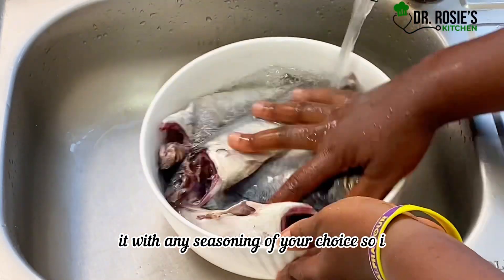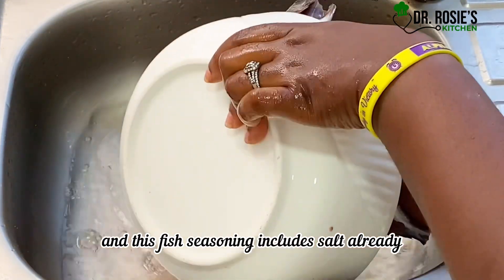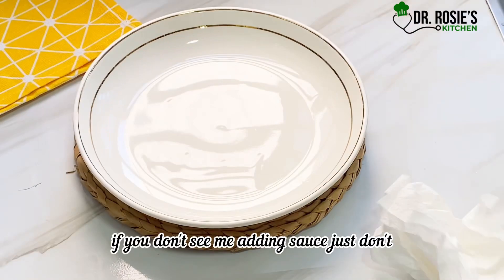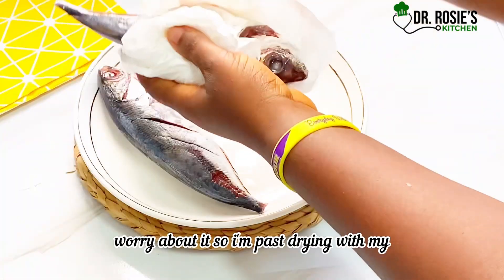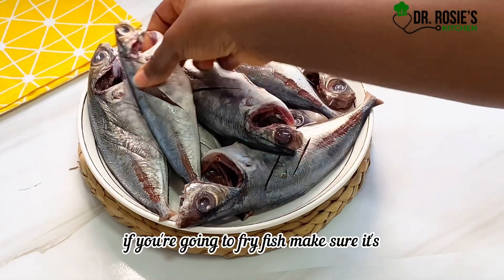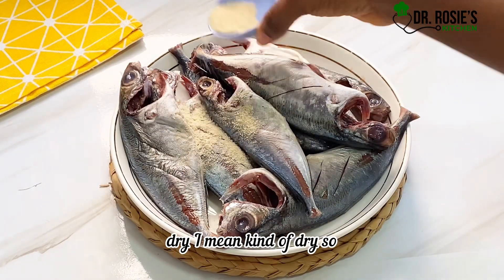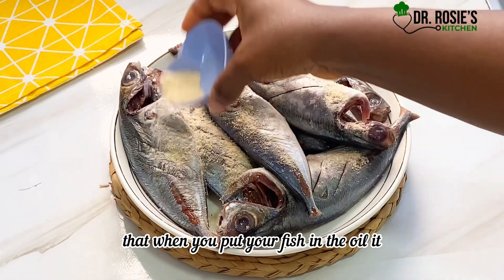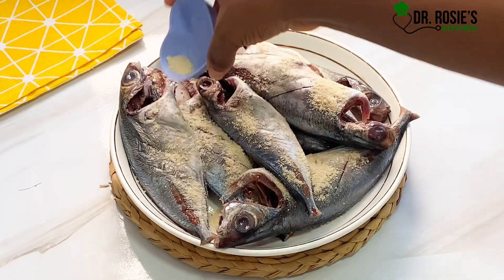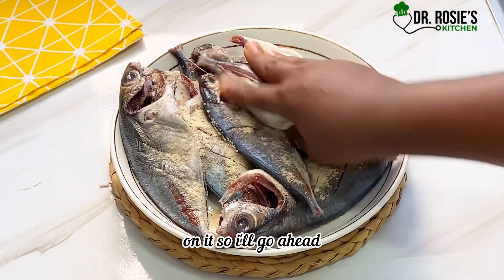After washing, you're going to season it with any seasoning of your choice. I am using fish seasoning, and this fish seasoning already includes salt — so if you don't see me adding extra salt, don't worry about it. I'm pat-drying with my paper towel. If you're going to fry fish, make sure it's kind of dry so that when you put your fish in the oil it doesn't splatter anywhere or burn you. This is the fish seasoning I'm sprinkling on it.